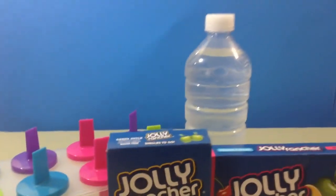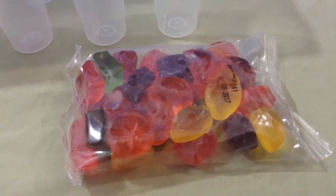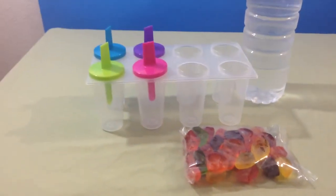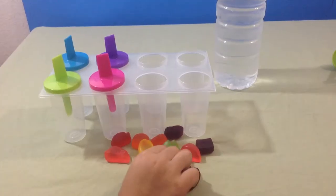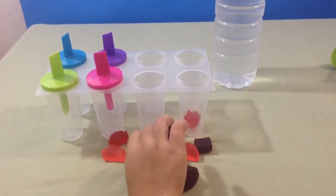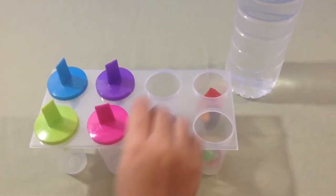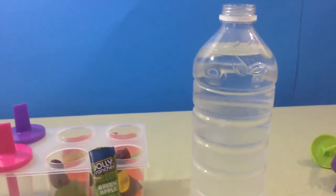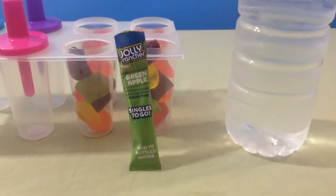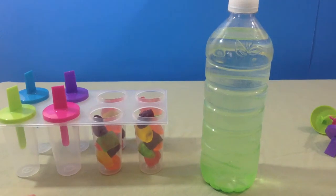And a bottle of water. Let's get started. Out of the packet, we're gonna place a few of them into each container. This is what it looks like. Put a packet of flavor into the water bottle — it depends on how strong you want it; you can add another one if you like. Once the lid is on, shake it up.